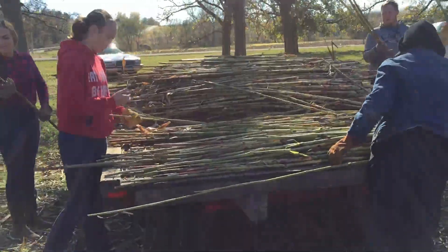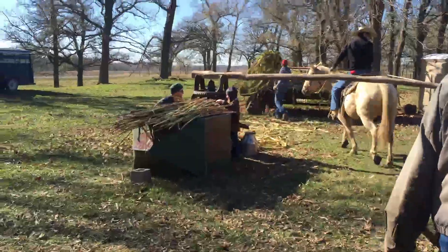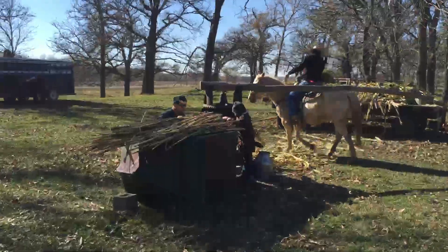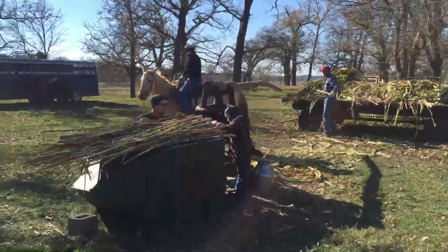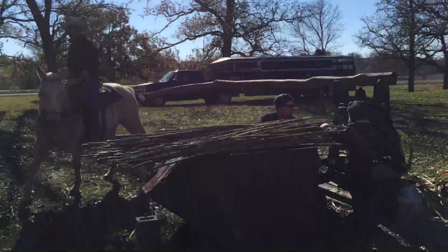The cane then goes from this trailer over to this antique sorghum press. This press was built in about 1870, and as you can see, it's very strong.